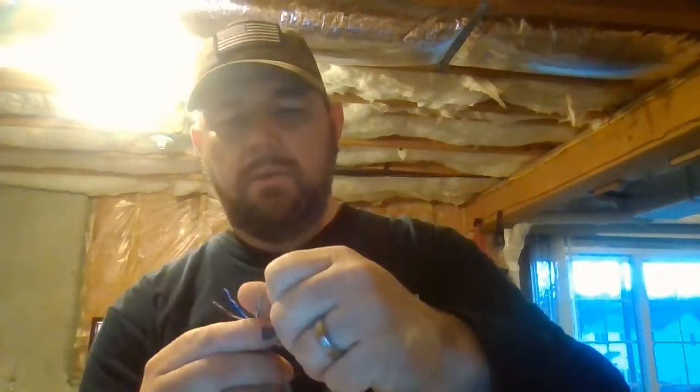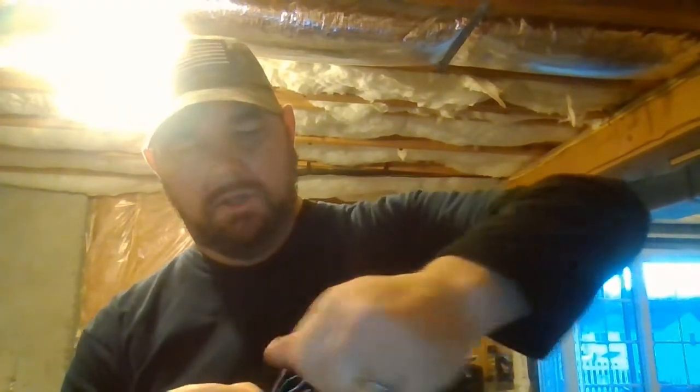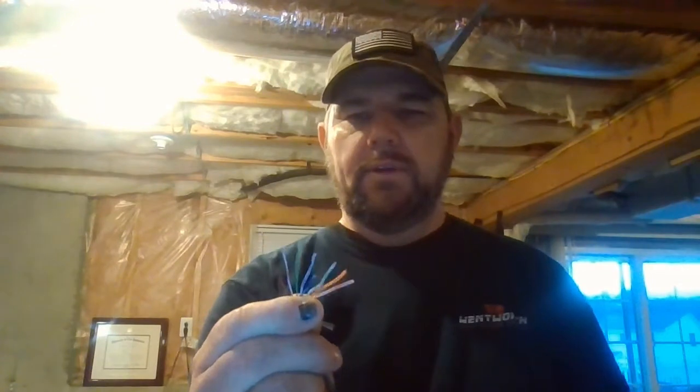The 568B order is important because if you terminate a wire that is already run, you want it to match what's on the other end. We untwist the pairs and put them in order: white-orange, orange, white-green, blue, white-blue, green, white-brown, brown. All eight wires — we work them like this to make them flat.